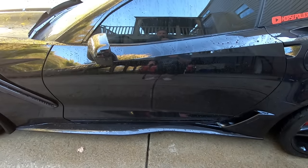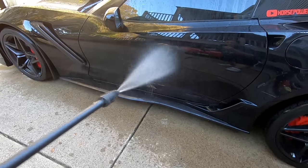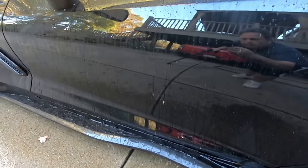If you don't have a ceramic coating yet, this is a good reason to get one. Watch the water beading on this thing. Good afternoon everyone, welcome back to Horsepower Obsessed. Today I'm going to show you how to properly wash your ceramic coated vehicle.